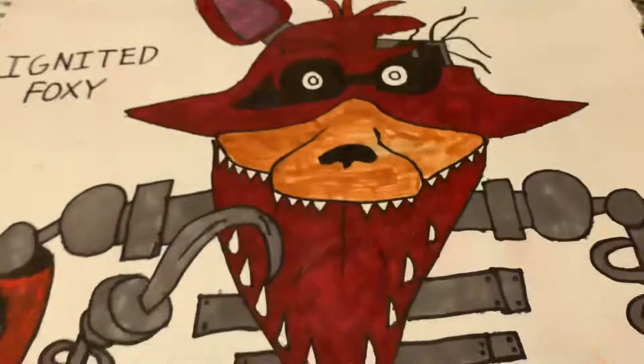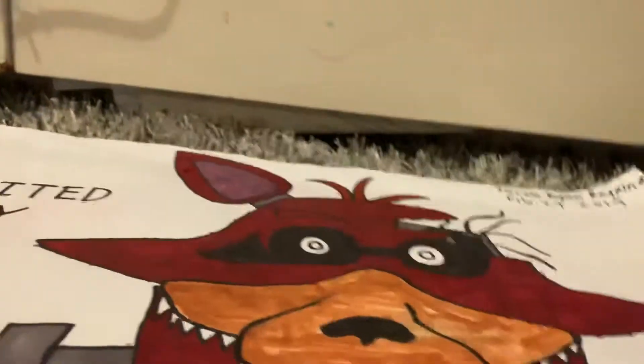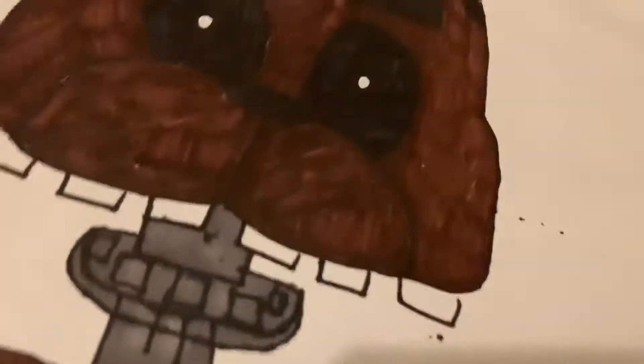I had to do a mixture of gray and red to make this character look right. Trust me, look — there is gray in there. It says Ignited Foxy. I put the date on it too. The eyes look pretty cool. I don't know why I made Freddy's eyes look more normal though.